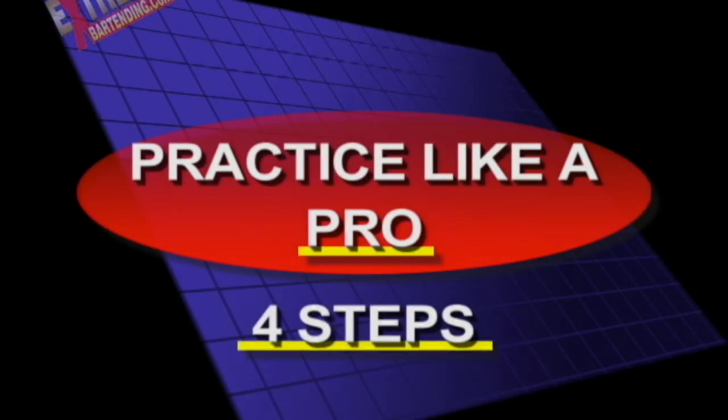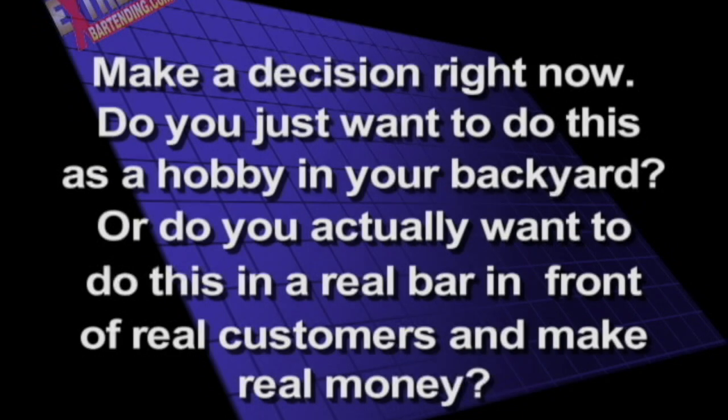Practice like a pro. Make a decision right now — do you just want to do this as a hobby in your backyard, or do you actually want to do this in a real bar, in front of real customers, and make real money?